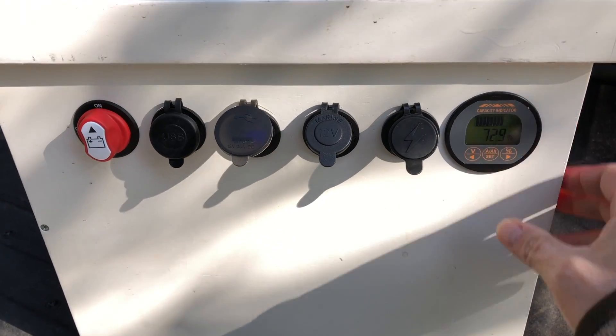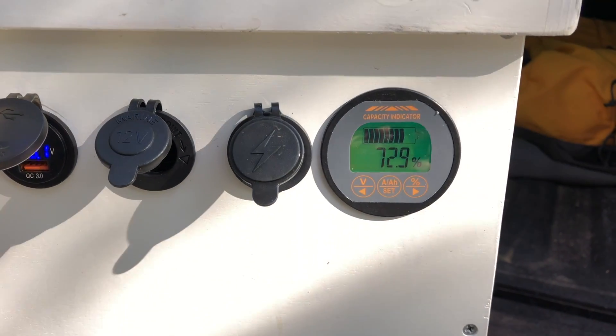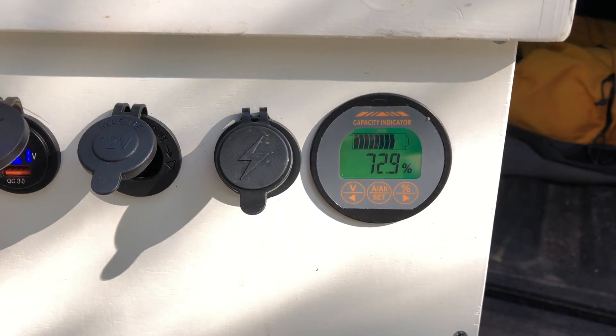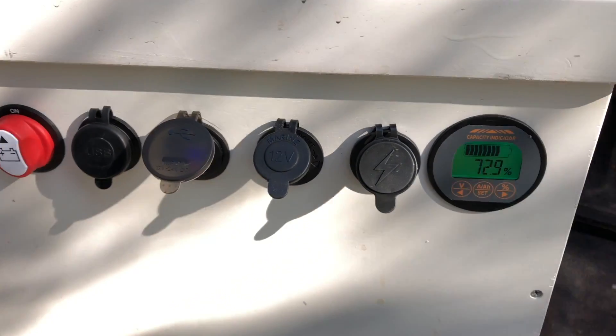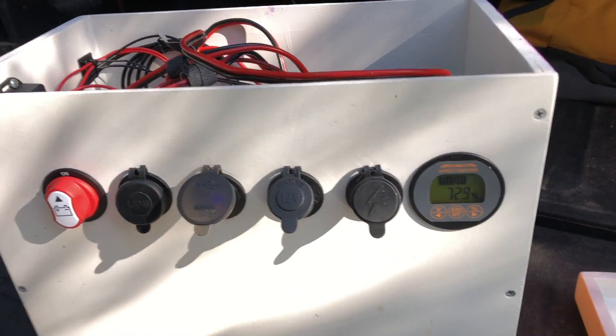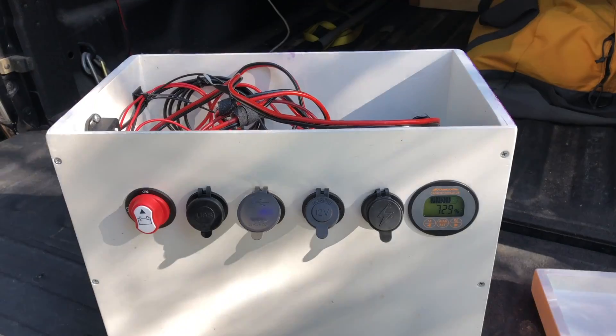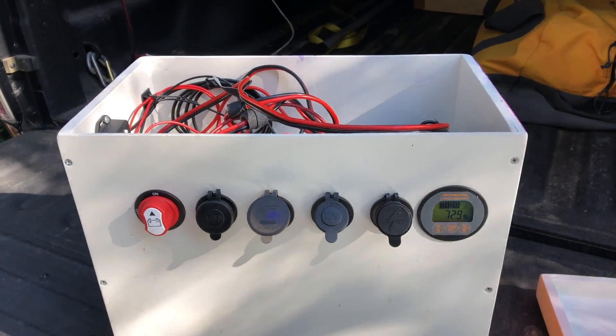The last piece here is a battery monitoring system I got off Amazon for about $40. That just tells me what percentage the battery is at. I put all of this in a wooden box because I do woodworking as a hobby — it's a throw-together box out of Russian Baltic birch plywood.